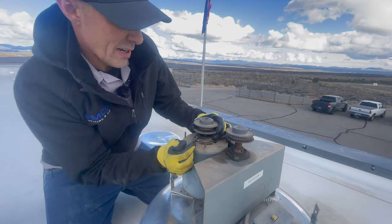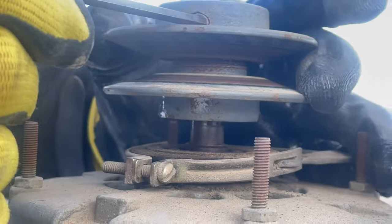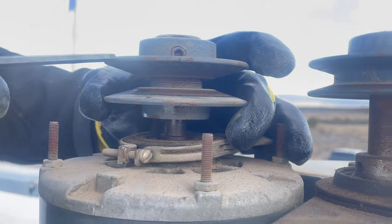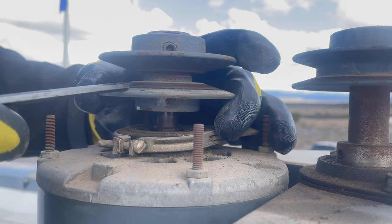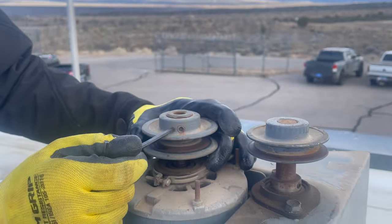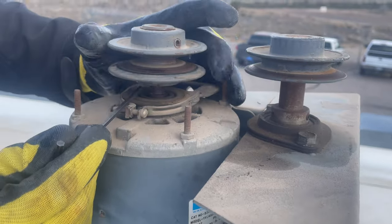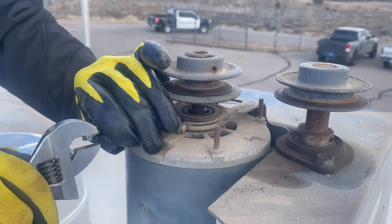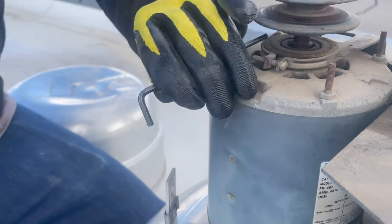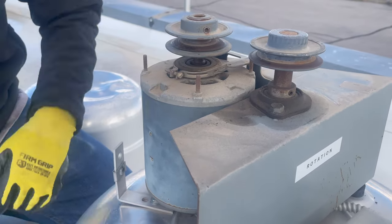On this pulley there's an Allen wrench that tightens it on the shaft, and there's also another Allen wrench because this is a variable-pitch pulley. This side of the pulley you can spin to make a tighter gap, which makes the belt ride further out and makes the fan run faster — but you could overamp the motor. So if you're ever adjusting this pulley, always check the nameplate of the fan motor and put an amp meter on it to make sure you're not overamping. If you don't have an amp meter, it's probably not a good idea to adjust that pulley. If you've got a motor that's overamping, you'd open it half a turn or one full turn so the belt rides further in, which lowers the amperage.